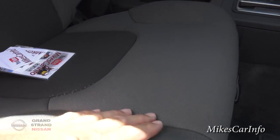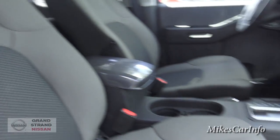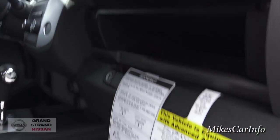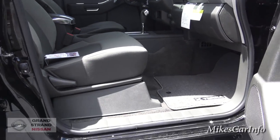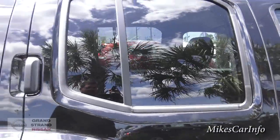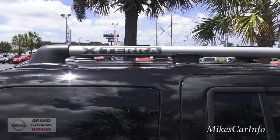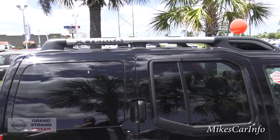It does have the cloth gray interior. There's a glove compartment — fairly small — but you also have another one up top. Manual adjustments on the seats. It does have the privacy glass on the back. And check out those luggage racks on top — that's what really stands out to me on the Xterras.